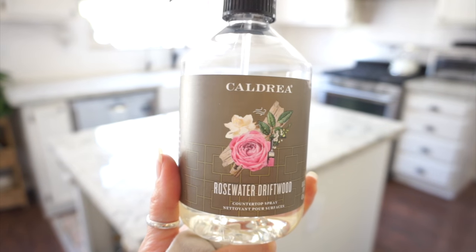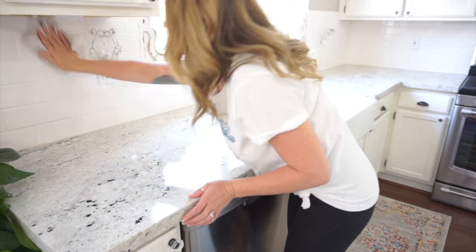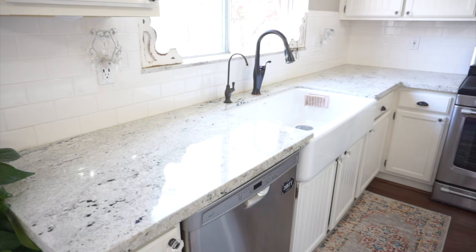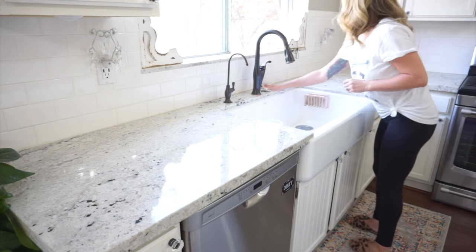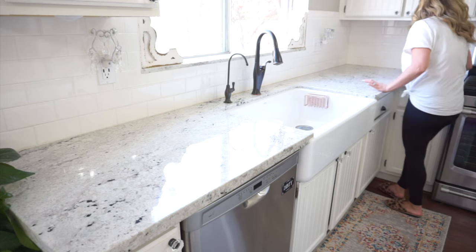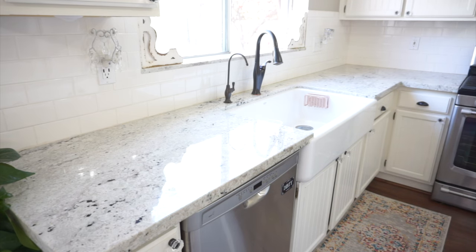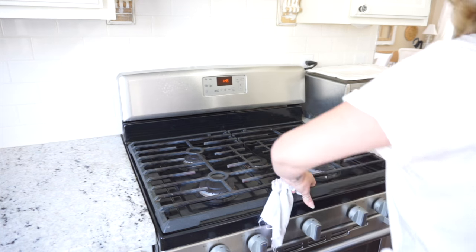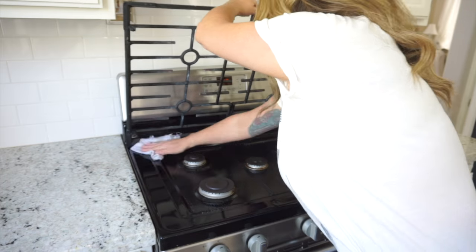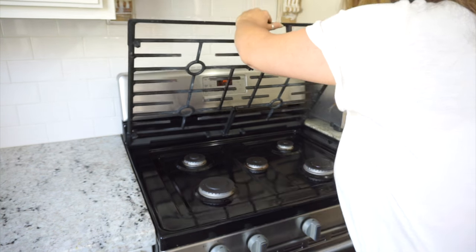Now that I have my countertops all cleared off, I'm going to clean them. Today I'll be using the Caldrea all-purpose cleaner in the Rose Water Driftwood scent — I am obsessed with it. My dish soap is the same scent, and I also keep a linen spray in my bedroom. If I can find a link I'll leave it in the description box, and if you see any item in my house and want to know where I got it, just ask in the comments.